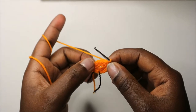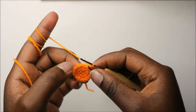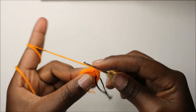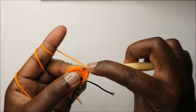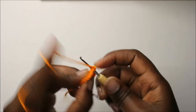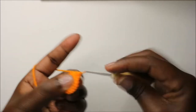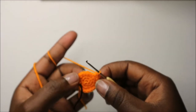In our fourth round, we're going to do two single crochets then increase and repeat all the way around for a total of 24 stitches. So we'll do two single crochets, then increase in the next stitch, and keep repeating that all the way round.